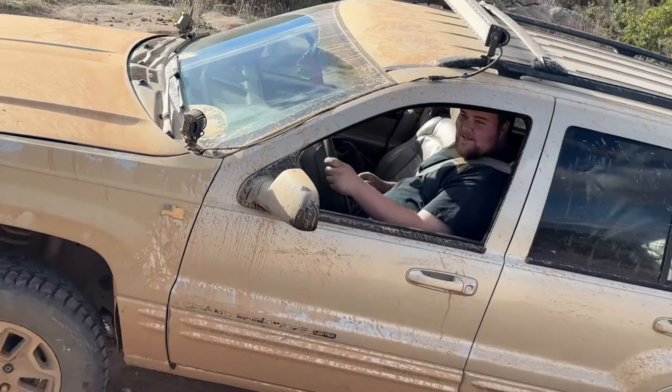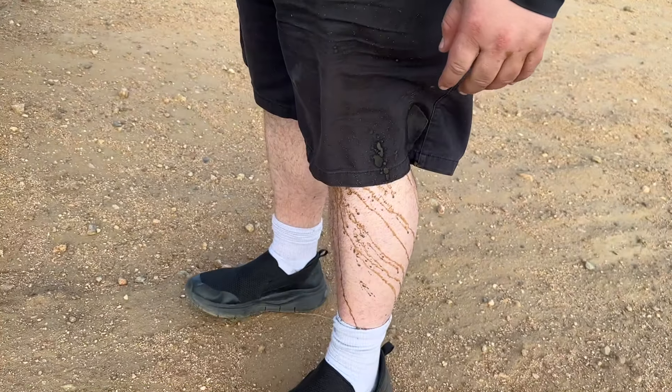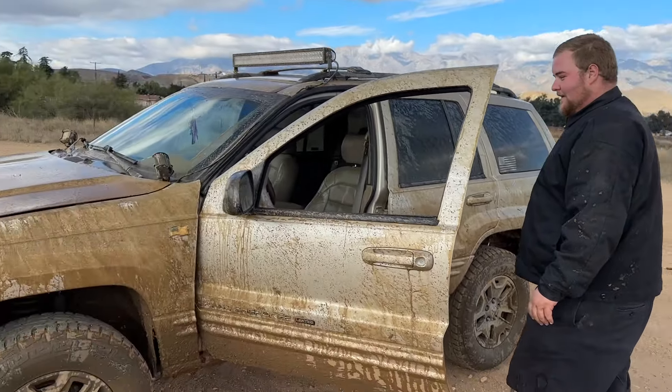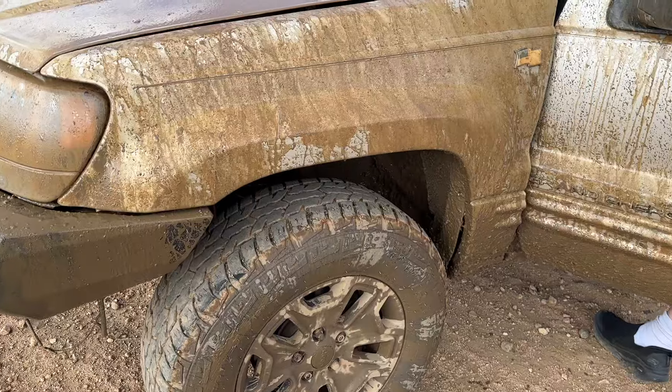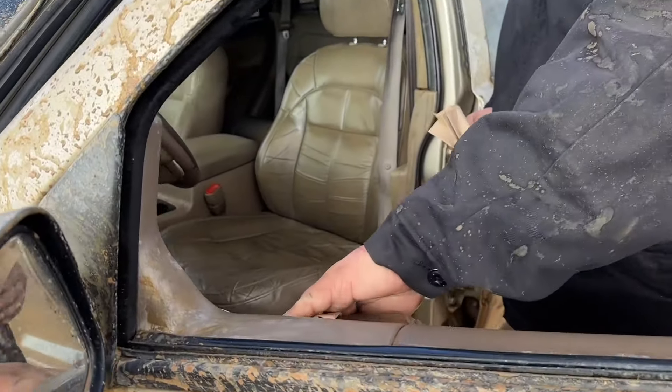Yeah, you're a full-send type of guy, dude. What did you do, hit another mud hole or what? It's all for fun, right? Jesus, it's coated over here — oh, so you can wipe everything down.